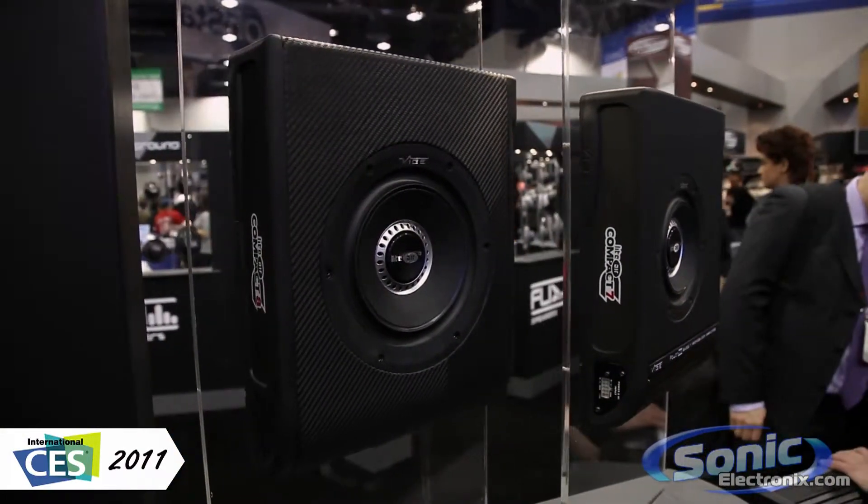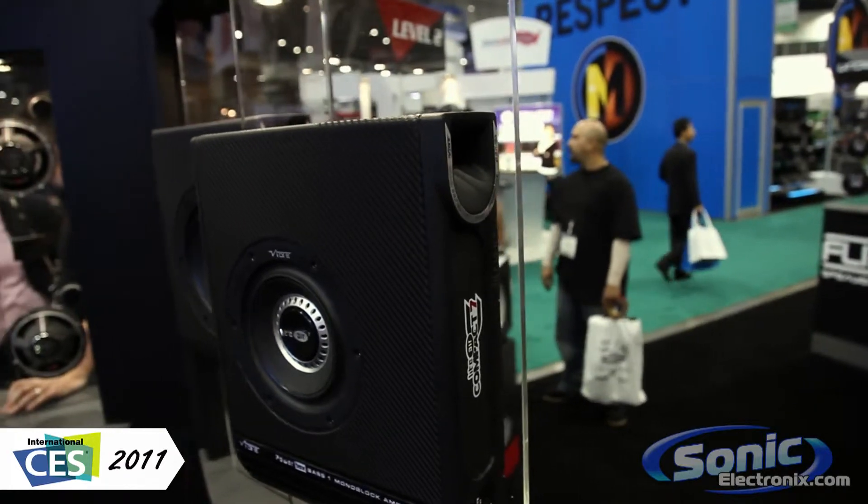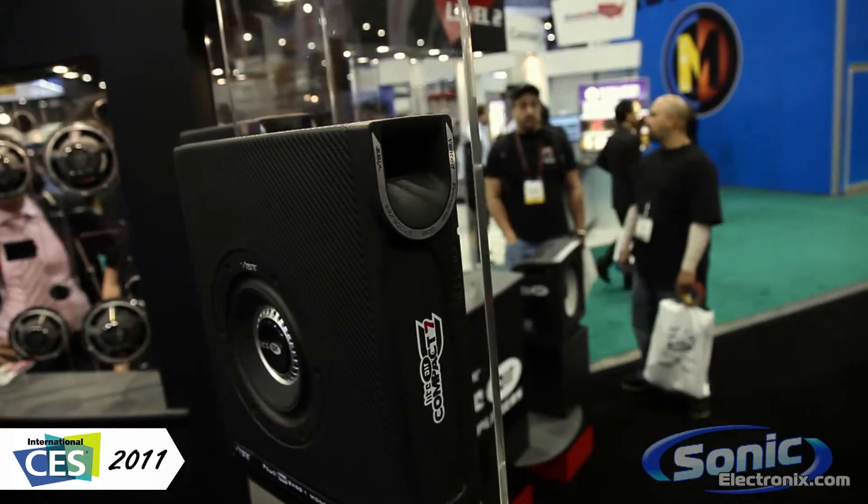So if you have a car that doesn't really have a lot of room and you want to put a small subwoofer underneath the seat, this is going to be an excellent solution. Up top you have a vent, so if you want to get a little more boom, a little more bass out of this enclosure — even though it is small — that vent is going to help you do that.